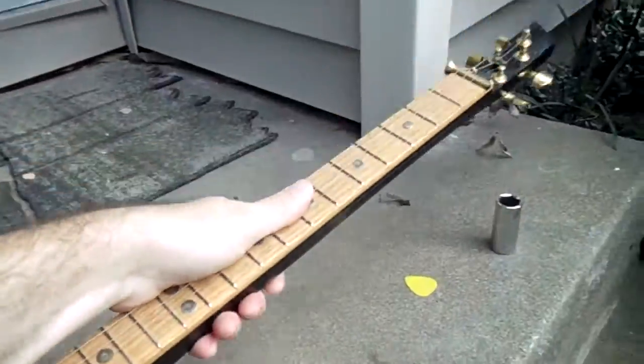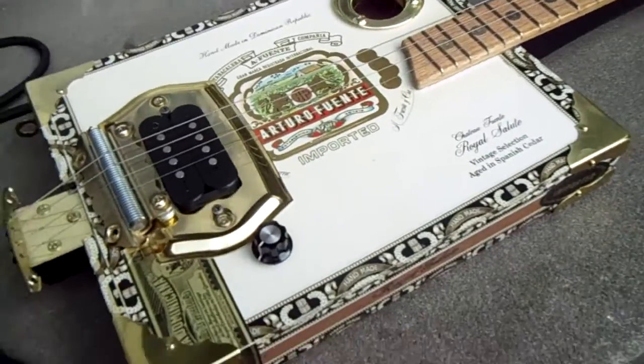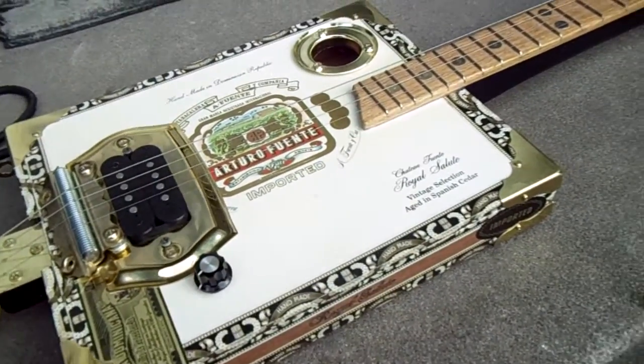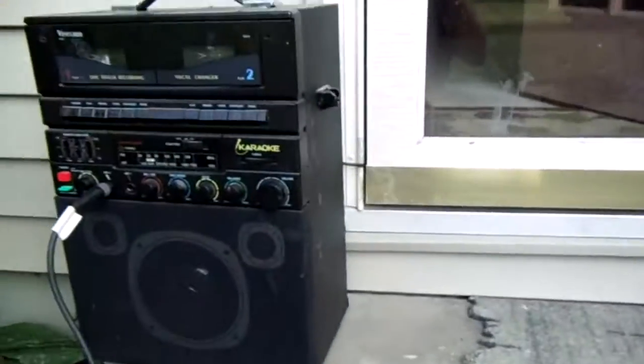These guitars have proved to be really durable. I've shipped them out all across the United States and haven't had any complaints — everybody's been having a good time with them and we think they're a lot of fun too.